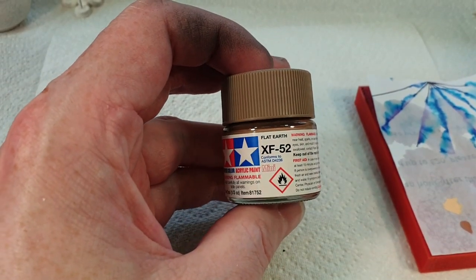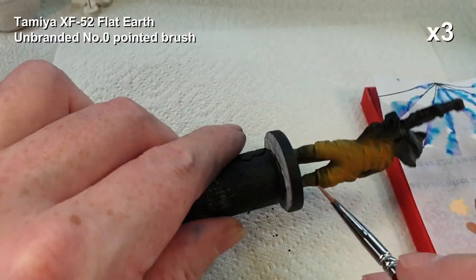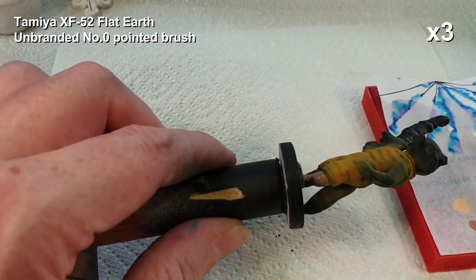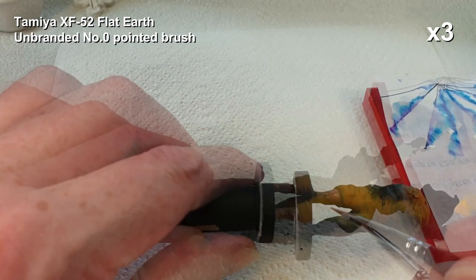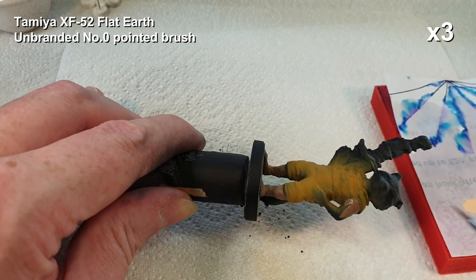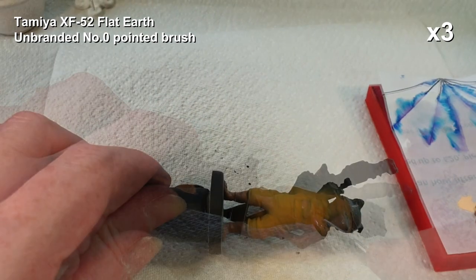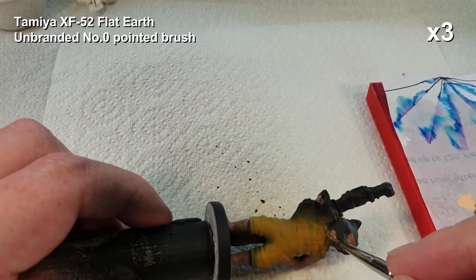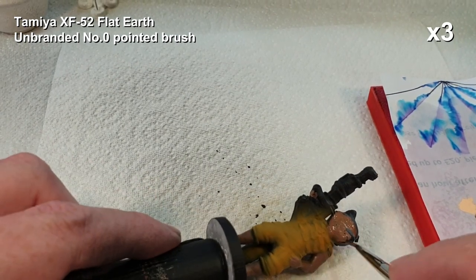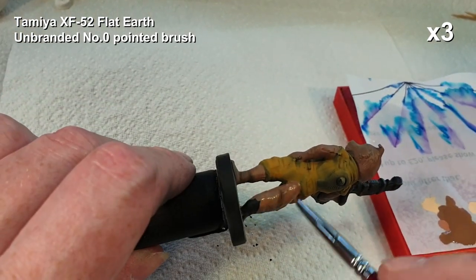Now we need to paint his fur, so I'm going to start with this flat earth. I'm using a brush for this rather than airbrush - I think it's a lot easier to control when you're doing fine detail like this. I'm just using a cheap unbranded brush that came from China, but it works very well, it's actually a nice brush. Basically his arms, legs, and head all get a coat of this brown, and after that we can start looking at some details - and his tail of course, mustn't forget that.